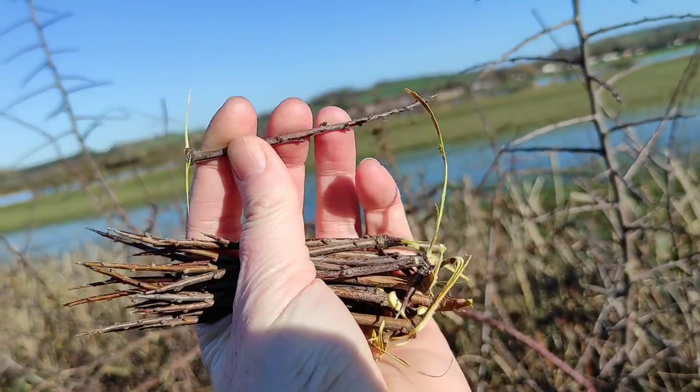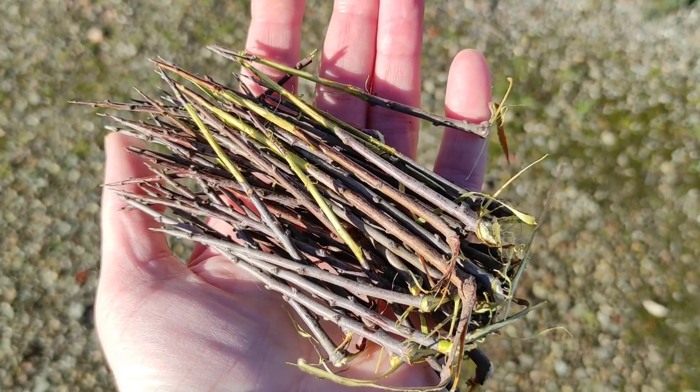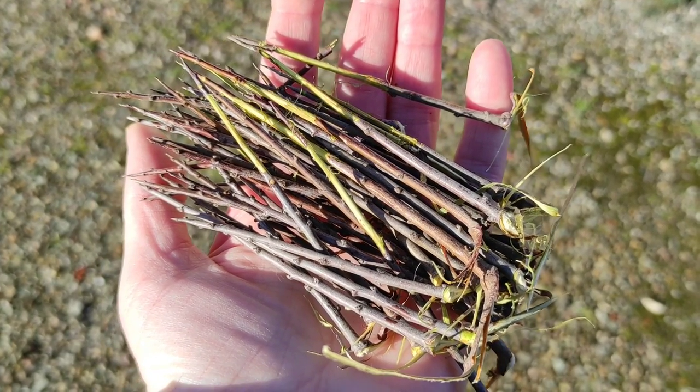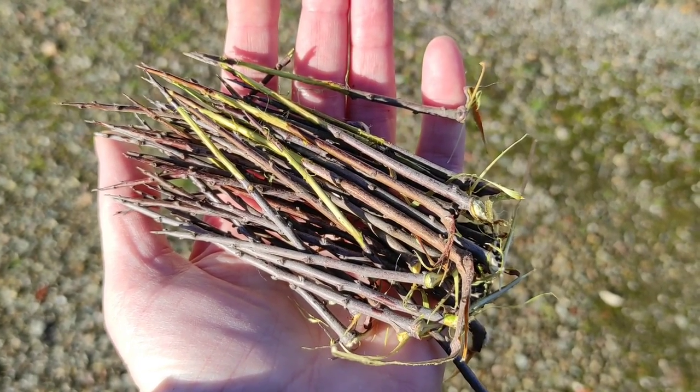Look at the size of those. I do need to peel them — that's best done fresh. That's not a bad handful of thorns, that'll keep me going for a while. I just need to sit and peel those over a cup of tea. There's always a cup of tea, makes everything better.